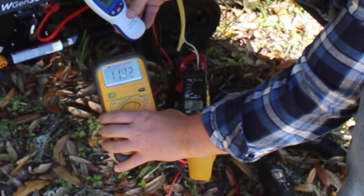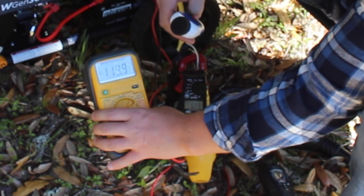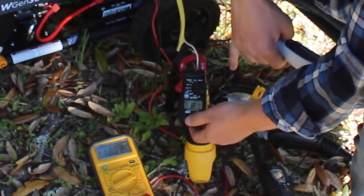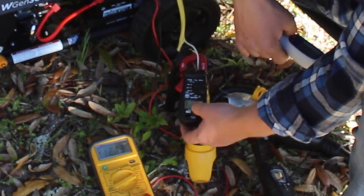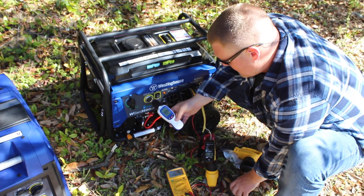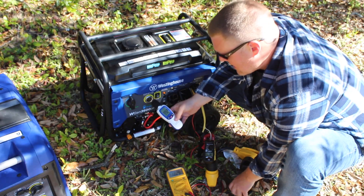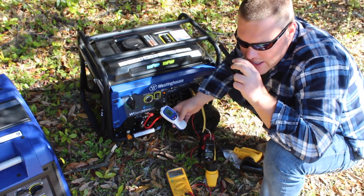Minor voltage drop to 119 volts, creeping back up to 120. Running 12.1 amps — very minor drop on that. Decibel reading up to 99 decibels.